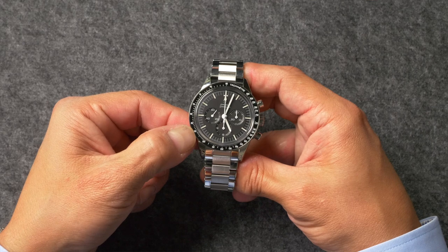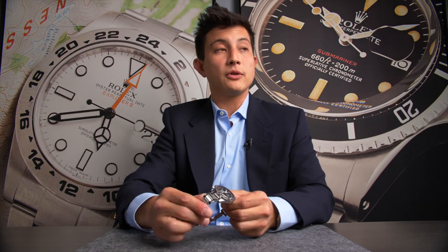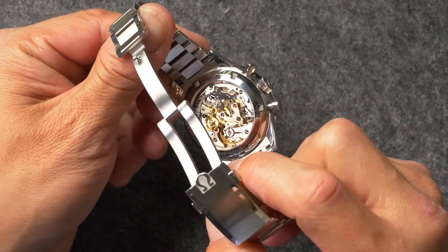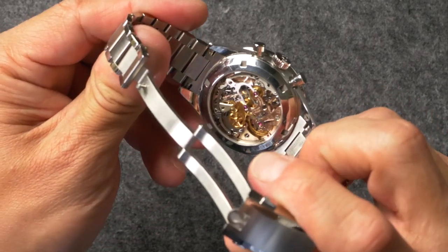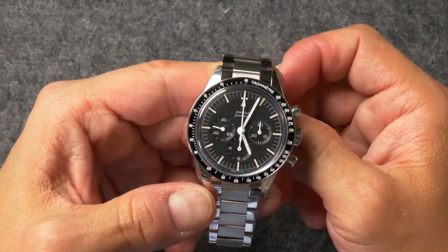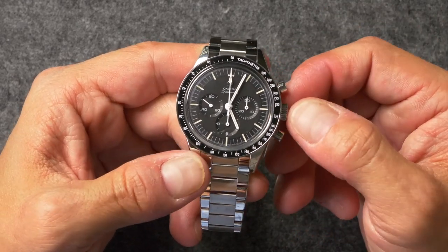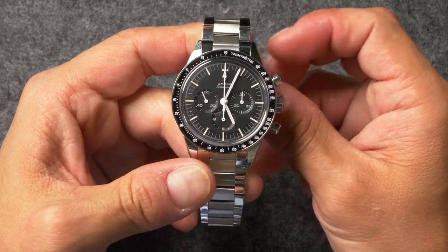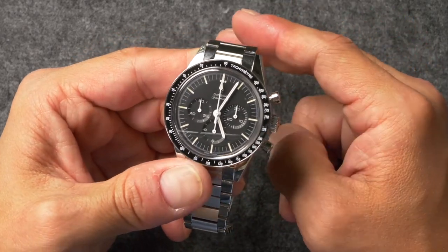The bezel is actually made out of ceramic with a white enamel scale. The crystal is actually sapphire instead of Hesalite like the original model, and if you flip it over, you're also greeted with a sapphire display caseback so you can see that stunning reborn Caliber 321 movement in there. Now, I'm sure a lot of purists would rather have this watch have a closed caseback and a Hesalite crystal. However, the reason you're buying this watch is because it has the 321 movement, and it just kind of makes sense that they're showing it off in such a spectacular fashion.